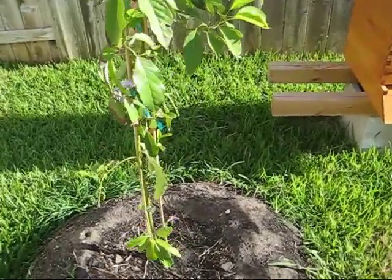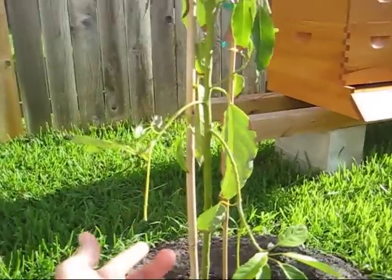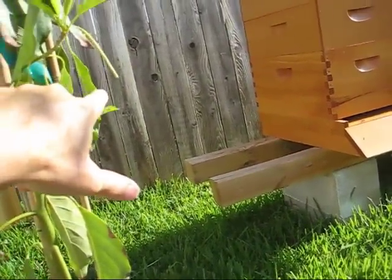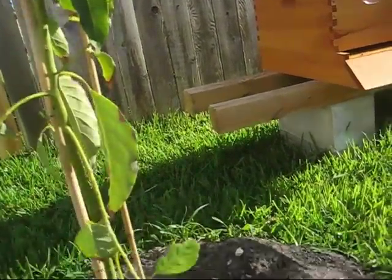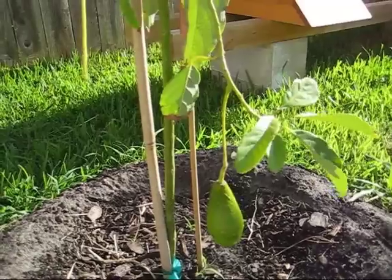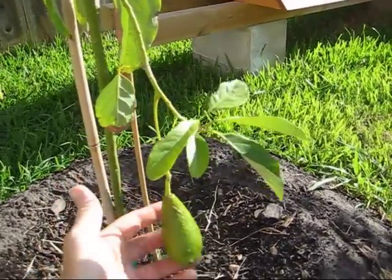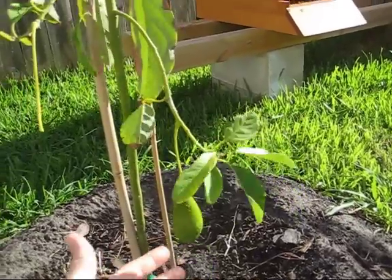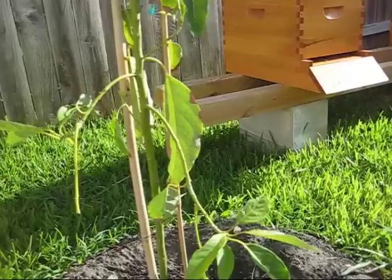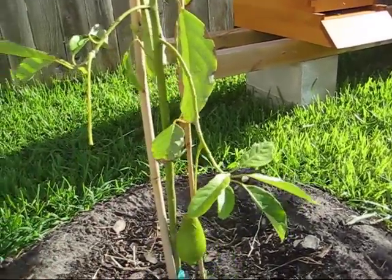This, until just a few minutes ago, had three avocados on it. One here came off last week. The one over here came off this morning — I noticed it was in the dirt. And this one down here is still hanging on. I planted this tree this year, April 2011, and did not expect any avocados on there. Three did show up, so I just kind of let them be, to see what happened. I wasn't expecting to get any fruit, but it was kind of fun to watch them grow.